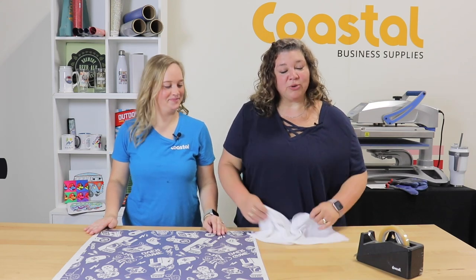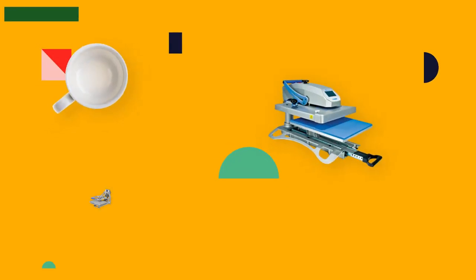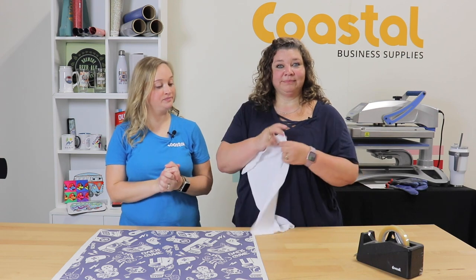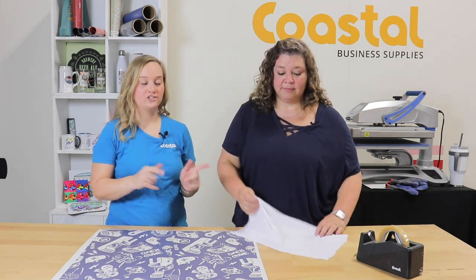Hi, I'm Jamie and I'm Meredith and we're with Coastal Business Supplies. We're going to be showing you our neck and face gaiter. So today we're going to be showing you our face and neck gaiter. This is a polyester material, full polyester. So let's get started.